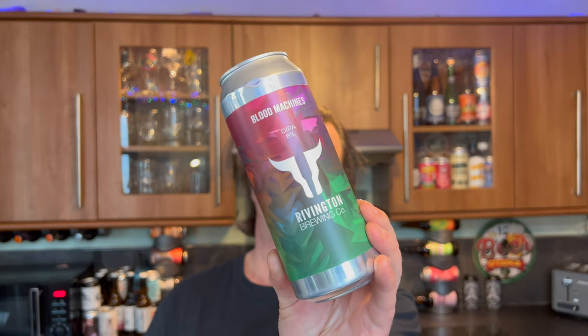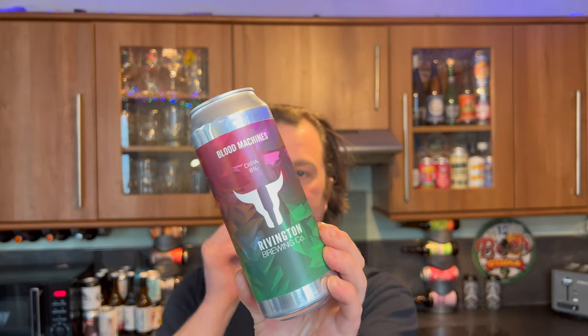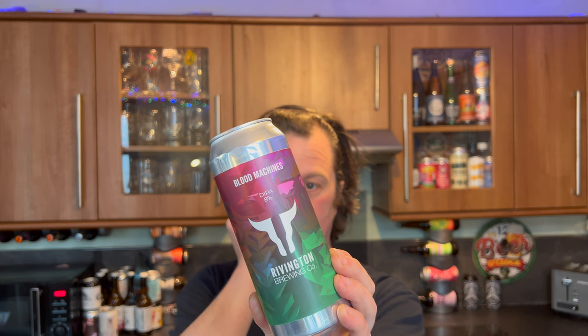This beer is from the UK. This is by Rivington Brewing Company, and this is their Blood Machines Double IPA, coming in at 8% ABV in a 500ml can.